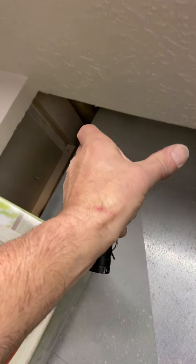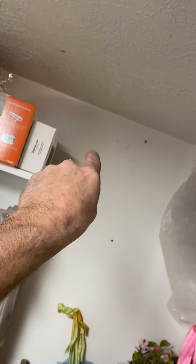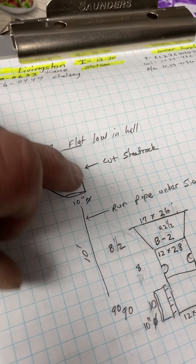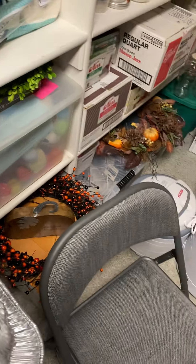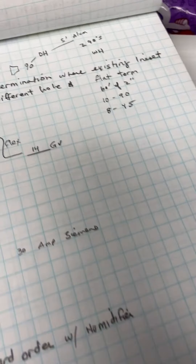The 10-inch round is going to go under the sheetrock. I gave you two 90s if you need to offset up or whatever. Then a 90, we'll go straight, and I gave you a fitting here squared around so you can get both joist spaces right there. That wall will be the return air through the sheetrock.